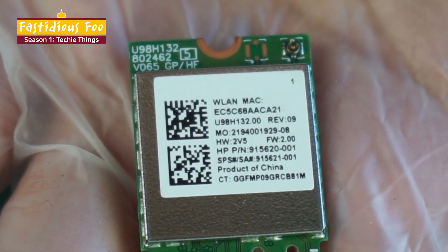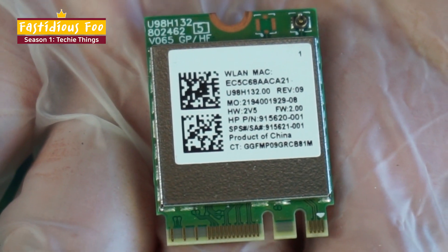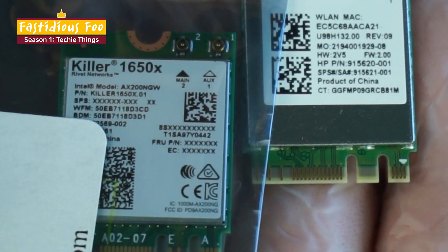So here you can see that this is a Wi-Fi 5 card because it has AC. But the new one that I have has the new AX standard, so I'm going to be replacing this old one with this one.